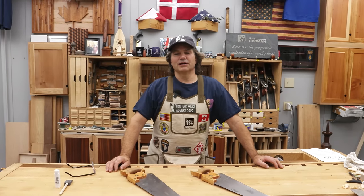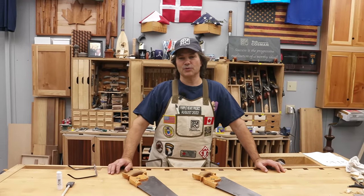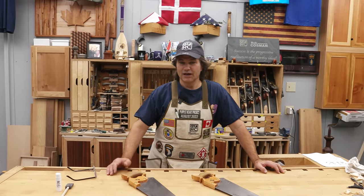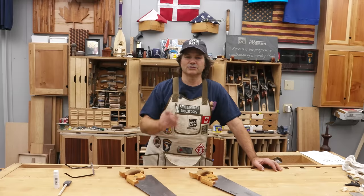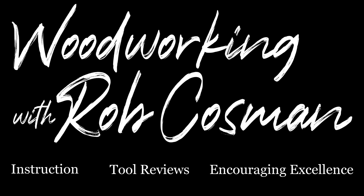Hi, I'm Rob Cosman. Welcome to my shop. A friend of mine, Eric Knowles, recently asked if there was an easy way to hold up or store your panel saws. I've got one that I use, and I'm going to show it to you and also show you how to build it. I'm Rob Cosman and welcome to my shop. We make it our job to help you take your woodworking to the next level.